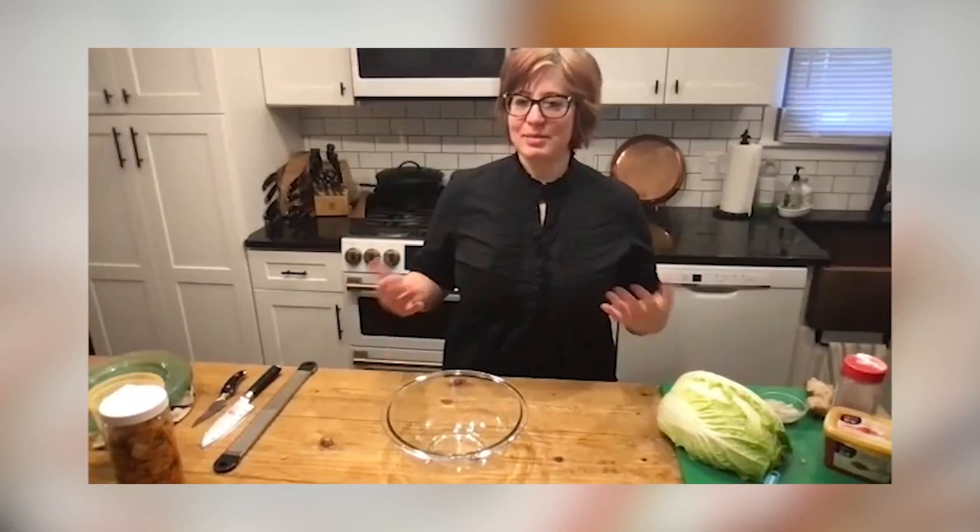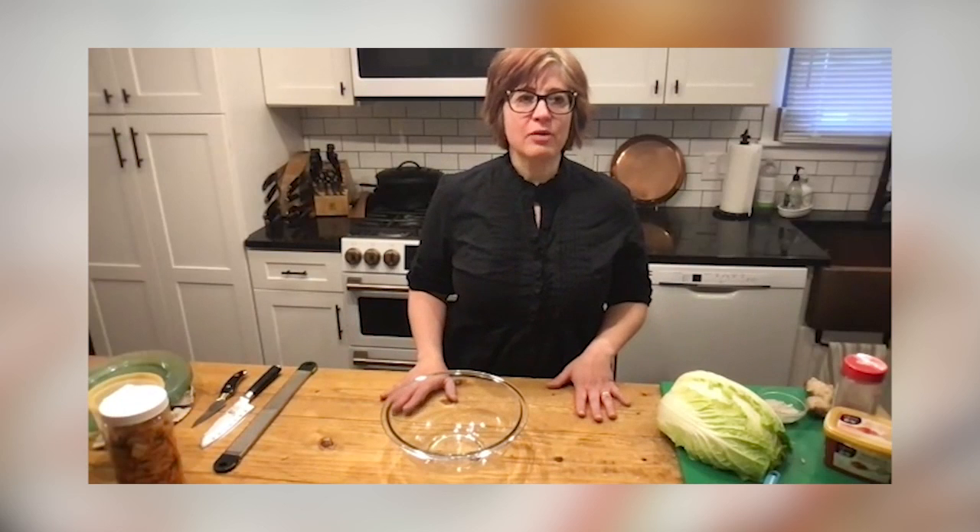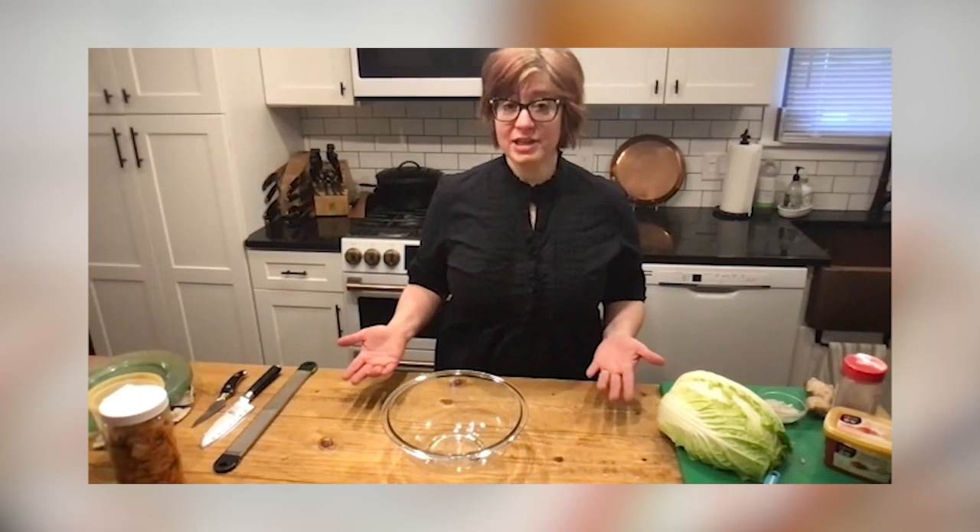Today, nutrition educator Lynn Mateva is showing us how to make kimchi. We are going to make kimchi today. Kimchi is a pickled Korean cabbage. It's much like sauerkraut, but it's got a little more kick to it.